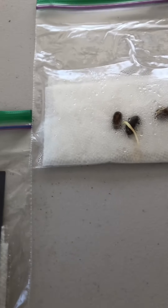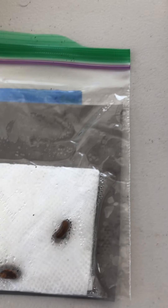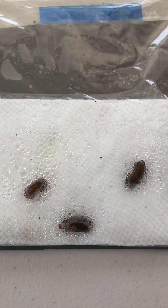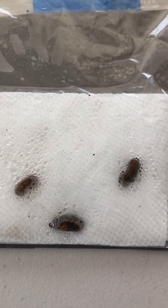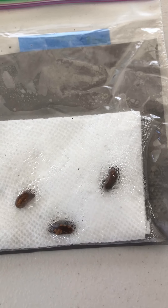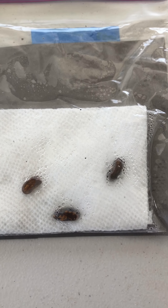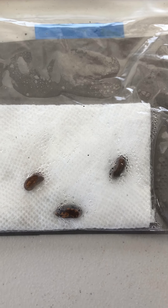And then we have this one, which is the one where I couldn't see the seeds the whole week. And it looks like nothing is really happening with these. That's kind of unfortunate. But anyway, that's interesting because I was thinking that this one would be the one that produced the roots the fastest.